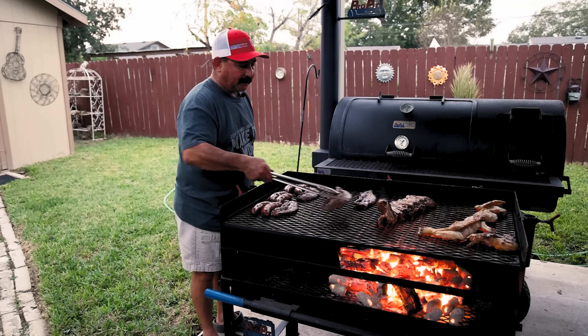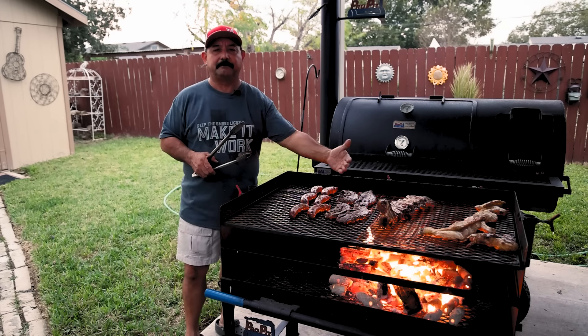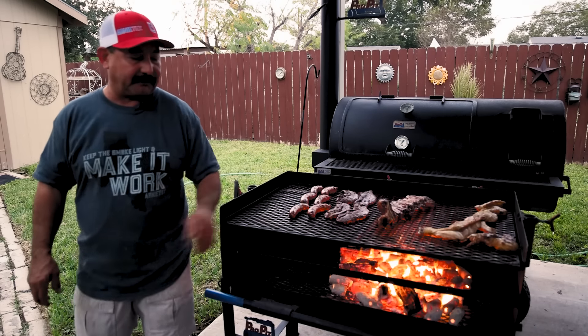Now the fire is a little more mellow. I can put these back out here for a few minutes, and then in about two minutes or so we'll move everything back away from the fire. We'll flip these one more time — those will be done here shortly. The sausage will be done very shortly.